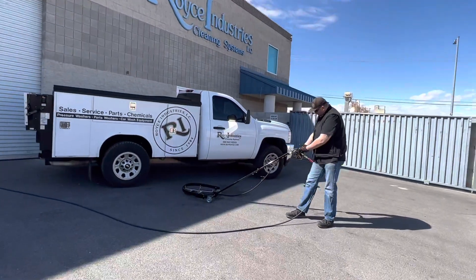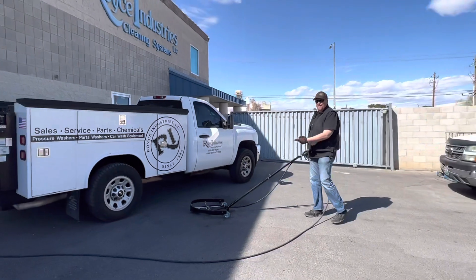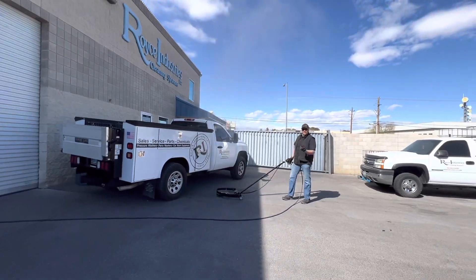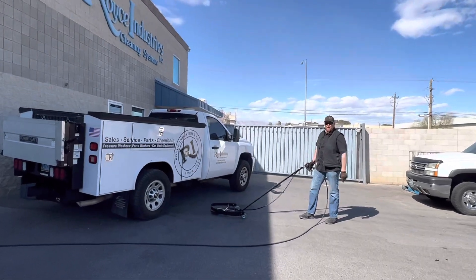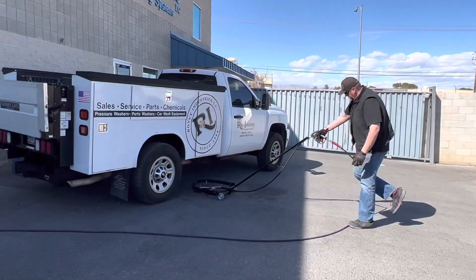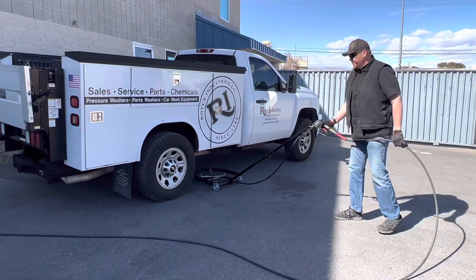I'm going to pull this trigger here and show you what it's doing to the underside of your vehicle — all that is hitting the undercarriage, getting rid of all that mud and rock and oil and grease. So what you do is pull the machine up like this and pull the trigger.